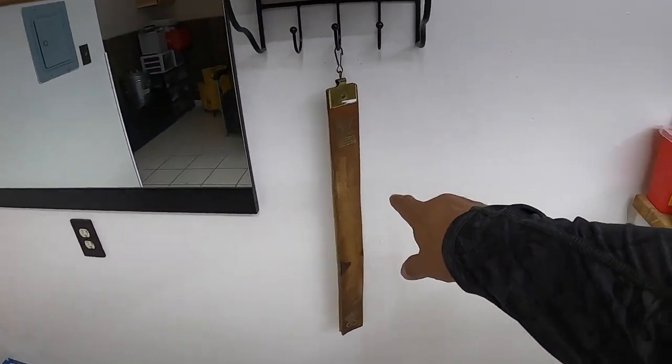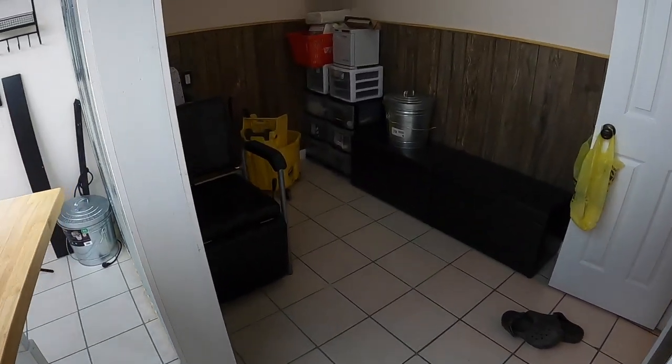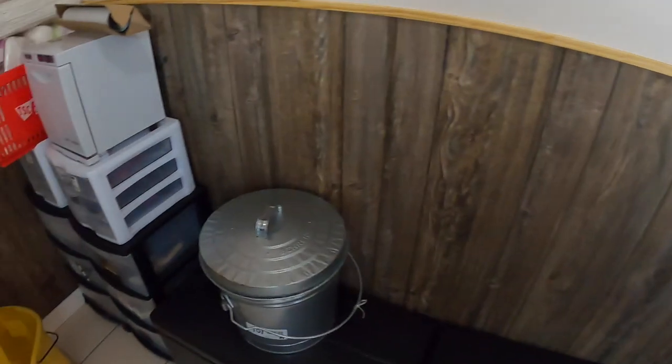Got the strop hanging up — those of you old school know what a strop is. I've just been bringing a bunch of my stuff in here, sweeping up, cleaning up.